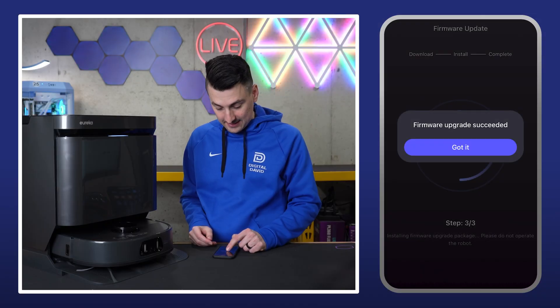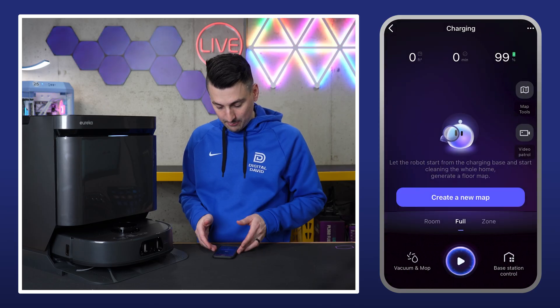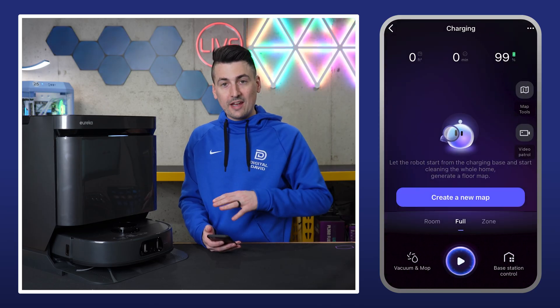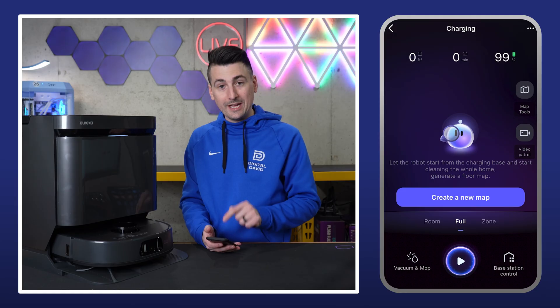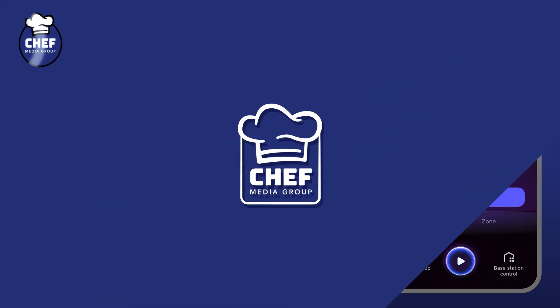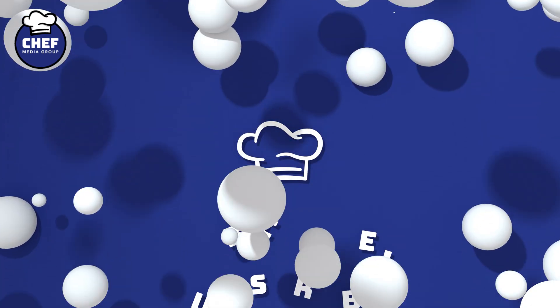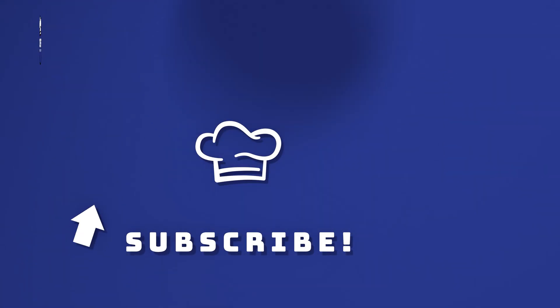It succeeded — that took less than four minutes. Now we can go back in with it all set up and updated. Now we can create a new map so it can map our home and environment, and then we can start cleaning.